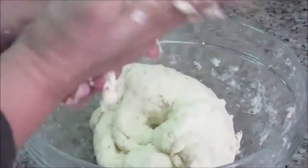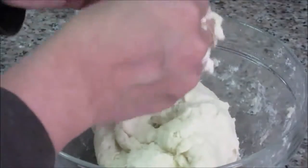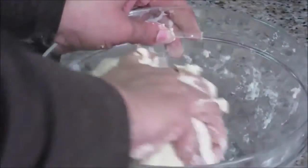Before setting the dough to rest, we need to knead it properly. This helps activate the yeast and gives us nice fermentation. I've used two cups of all-purpose flour and one cup of warm water — that was the perfect ratio. After kneading well, I'll add a little oil on the top of the dough.